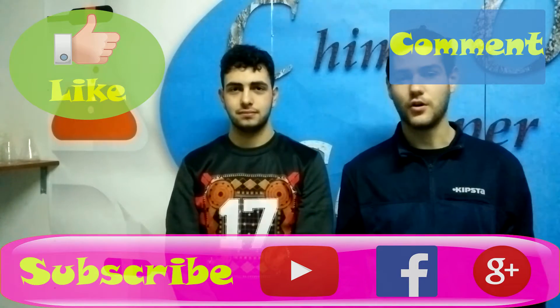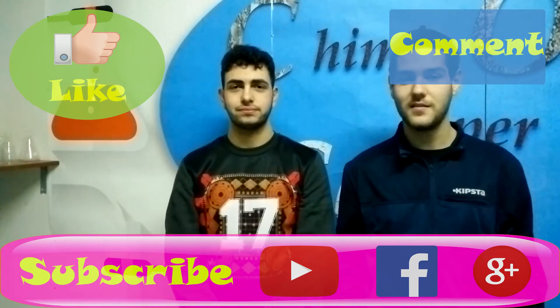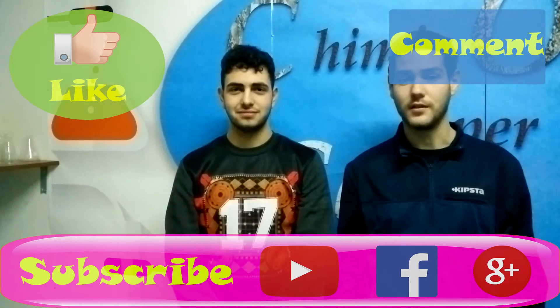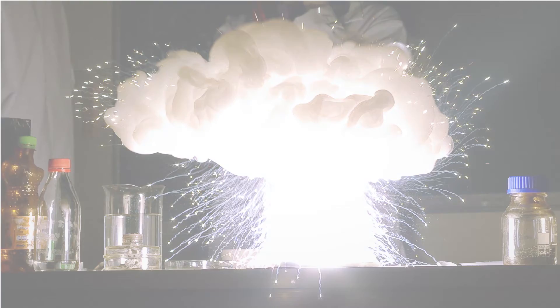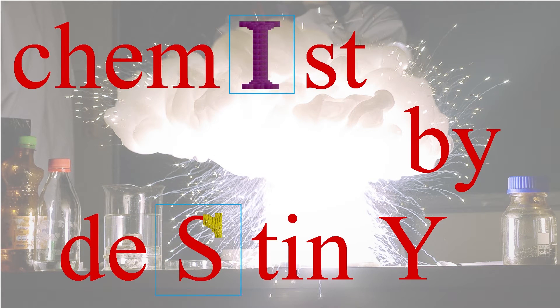So everyone, if you liked this experiment please let me know in the comments. If you want to see more amazing videos like this, go visit our channel and subscribe to it. Thanks for watching! See you!